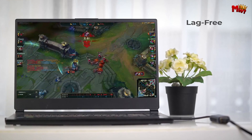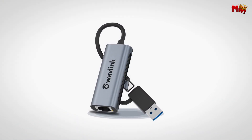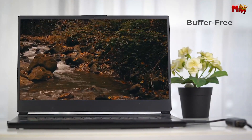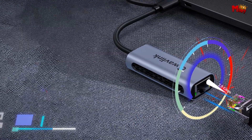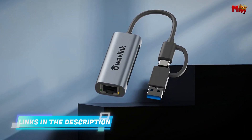One of the standout features of this adapter is its intuitive LED indicators. The green light flashes when you're connected and transferring data at blazing speeds of up to 2.5 gigabits per second — that's twice as fast as your traditional gigabit Ethernet adapter. If you see the amber light, don't worry, it's still delivering speedy performance, just at 10, 100, or 1,000 megabits per second.